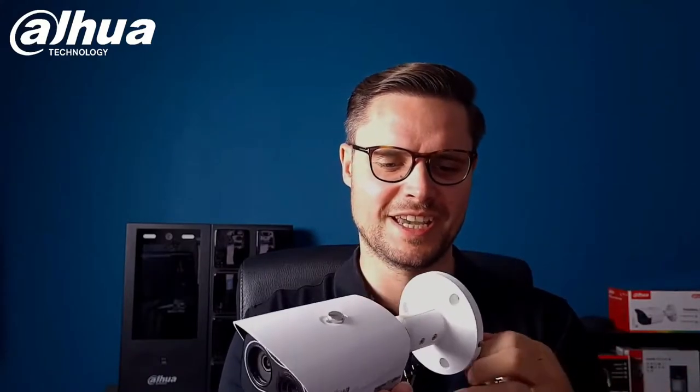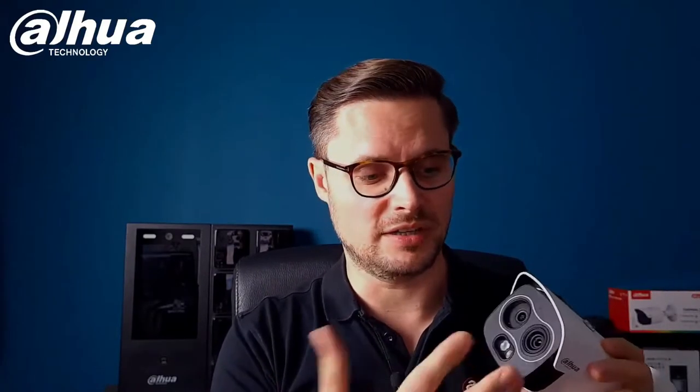I'd like to show you some features of this camera. The size is really, really tiny, and the first thing you can see is there's a dual lens. You have the visual lens — just an ordinary four megapixel camera — as well as the thermal imaging camera, and because the camera has a fusion feature, you can fuse both pictures together and display them overlaid over the thermal imaging.